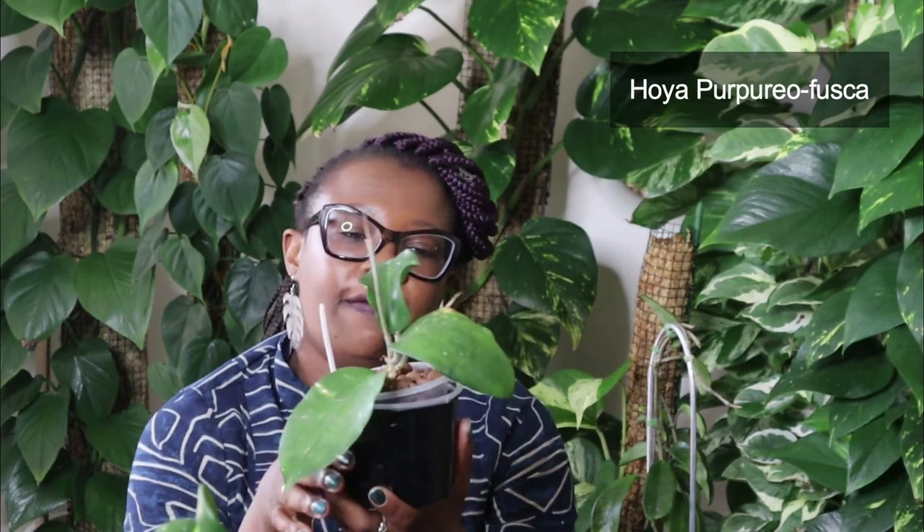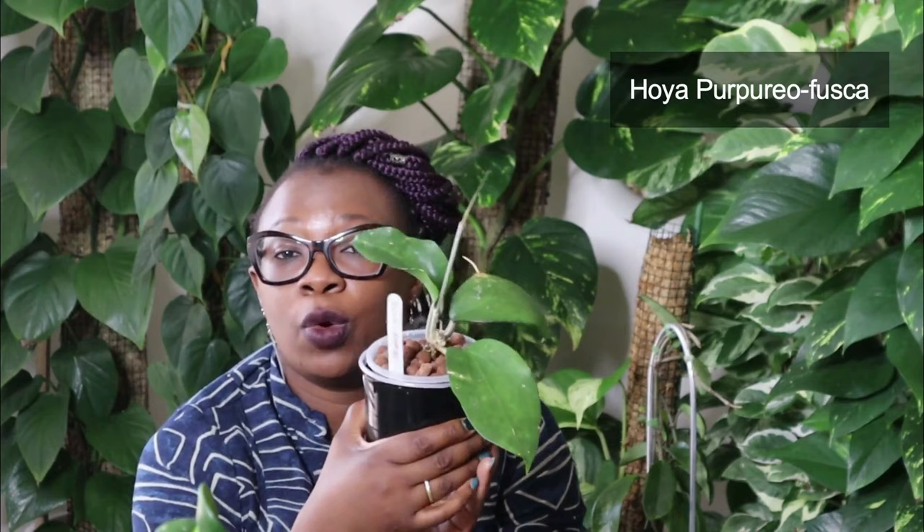Got another Hoya here and this is the Purpura Fusca — probably saying that wrong. Look at the size of that leaf. Big leaves, very distinct veins. I've just recently acquired this Hoya which is why it's still a little bit on the smaller side, but it settled into the Leca and seems to be happy. It's not dead so that's always a plus. Beautiful, isn't it? Absolutely beautiful.